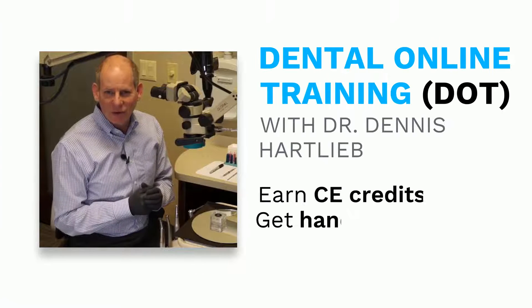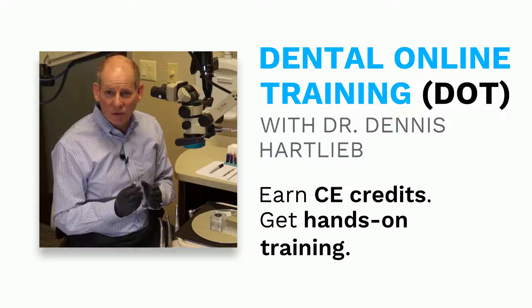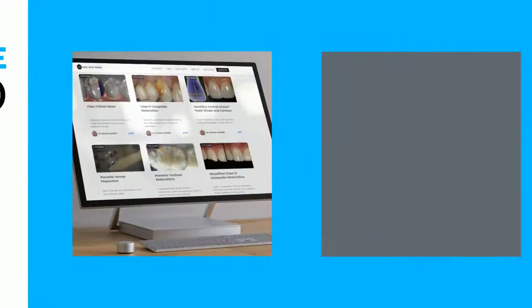Hello Dental Online Trainers, I'm Dr. Dennis Hart-Leib and welcome to DOT's course, the Simplified Porcelain Veneer Preparation Course.